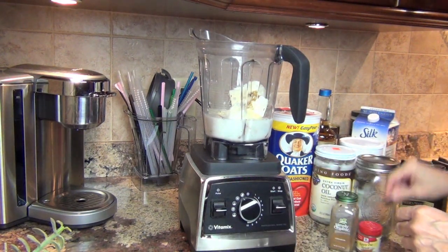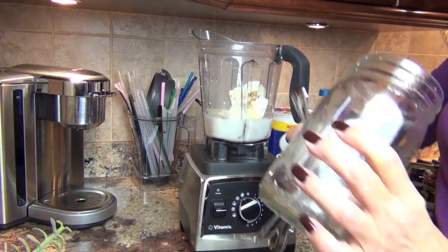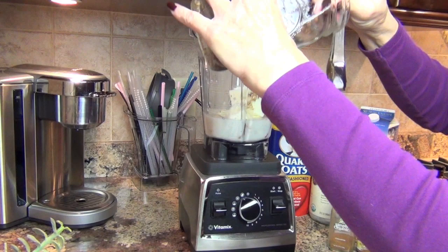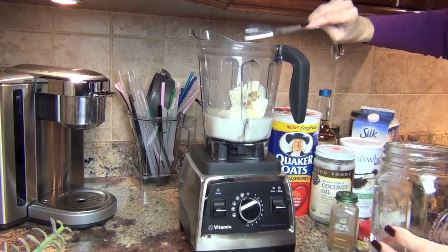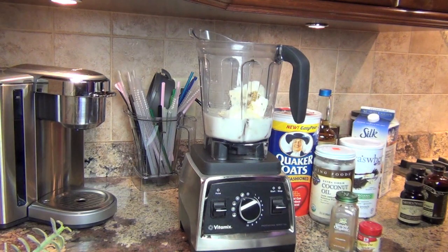I'm going to use up the rest of my soaked chia seeds. These have been in the fridge for about two weeks — it does last longer. I'm adding a tablespoon for all of the chia seeds' nutrients: the fiber and the healthy fats that we need in our diet.